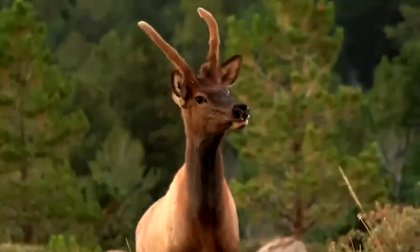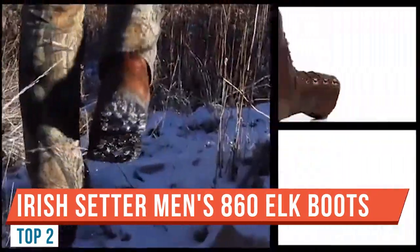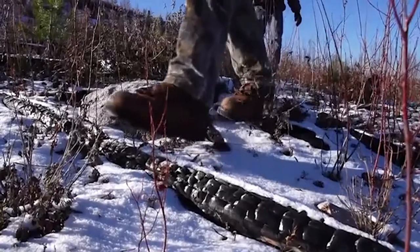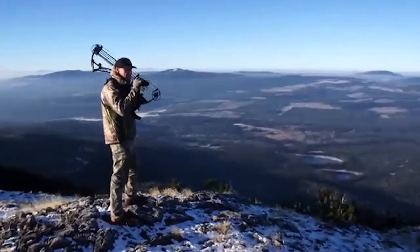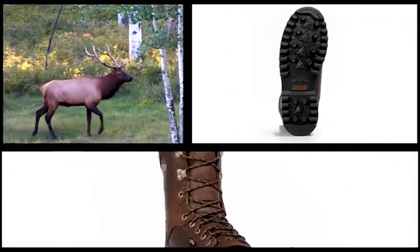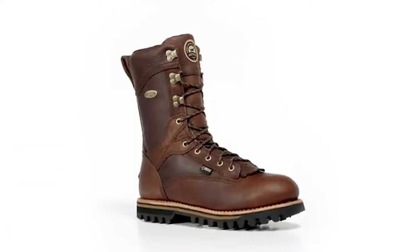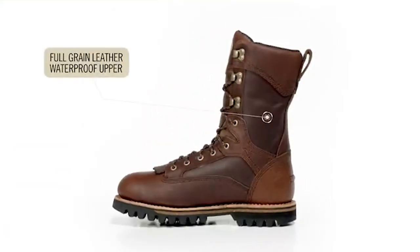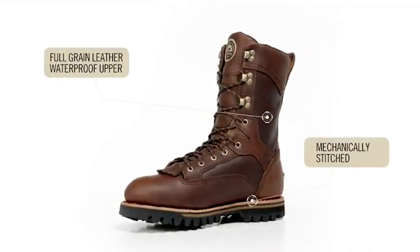Today we're looking at the Elk Trackers 1000 gram insulated, stock number 860. Coming into the end of the year I decided it's time to invest in a pair of boots and I went with these — the 1000 gram insulated Irish Setter Elk Trackers 860. They are super warm and awesome. You don't need thick socks with these, but bring them obviously.